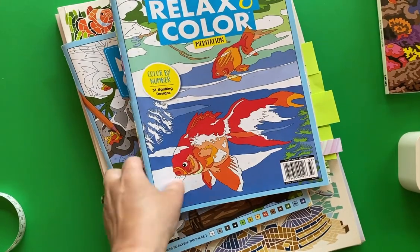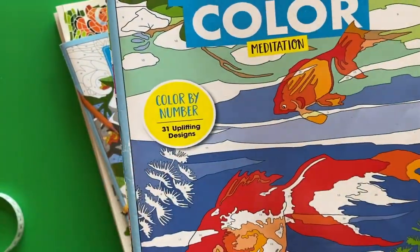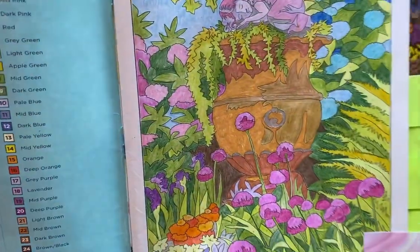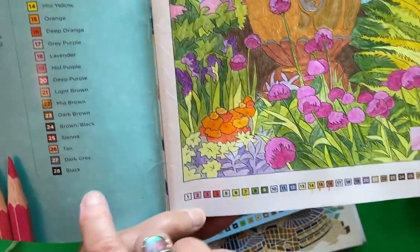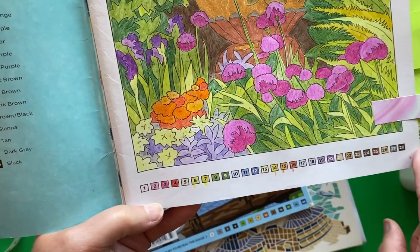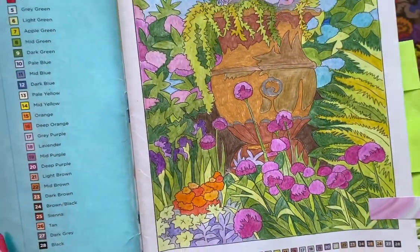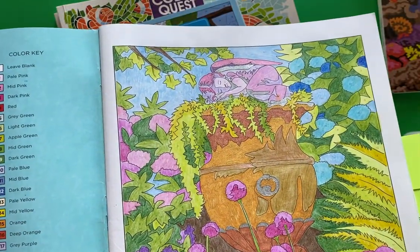The next one is Relax in Color Meditation Color by Number — 31 Uplifting Designs. I completed quite a few pages in here. These pages are really all different in their illustration. They give the color palette on the inside cover page, and also every page it's repeated down below. Not every single color in the palette is used in each particular picture, so don't worry when you see a color palette like that — you don't necessarily need all of those colors at every given time.